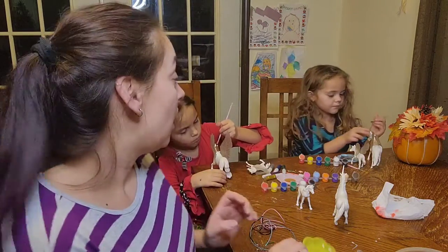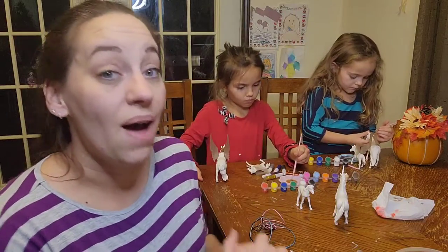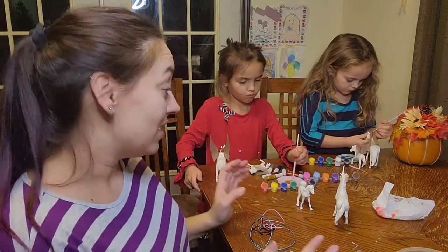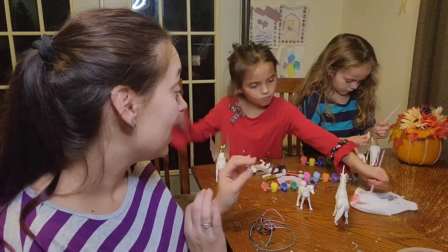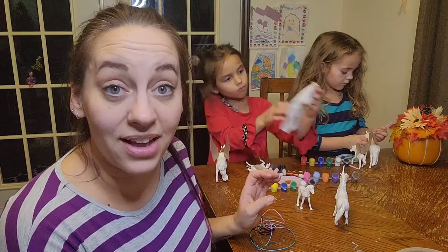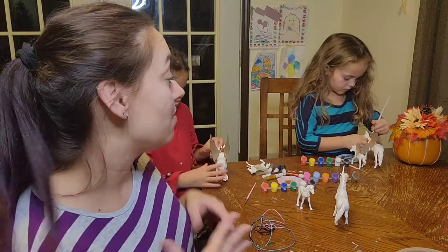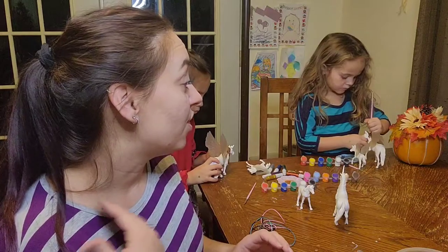This is really screaming creativity — with the mixing of the colors, creating their own unicorn, their own pegasus to look however they want to. It comes with so many colors, it comes with the glitter, they are really just able to have a lot of fun. And what I love is this is getting them away from their tablets, away from screen time, making them be creative and thinking.